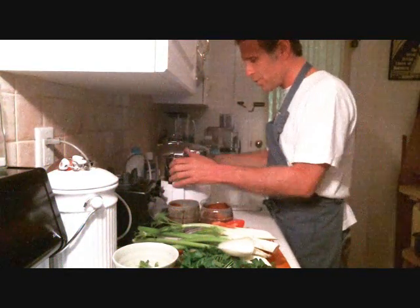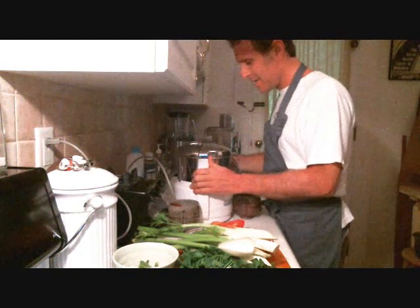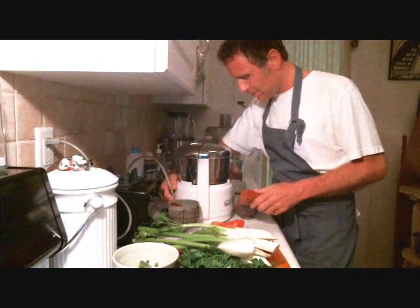It's also a really good juice when it's hot outside and you want to cool off, but you're not into something that's super, super sweet. And let's get started.